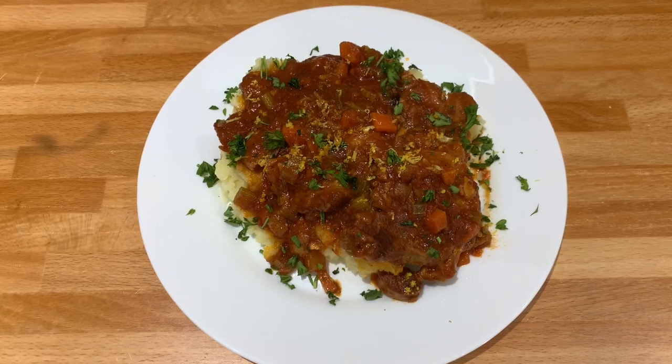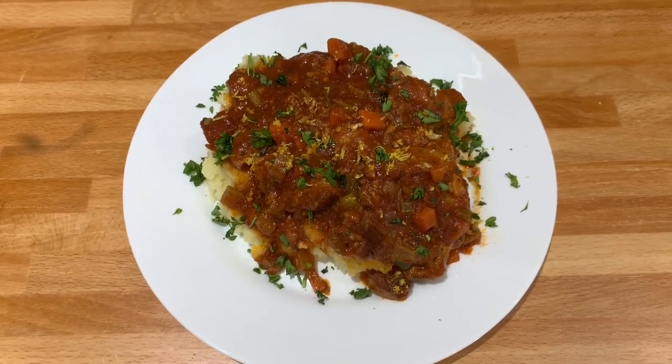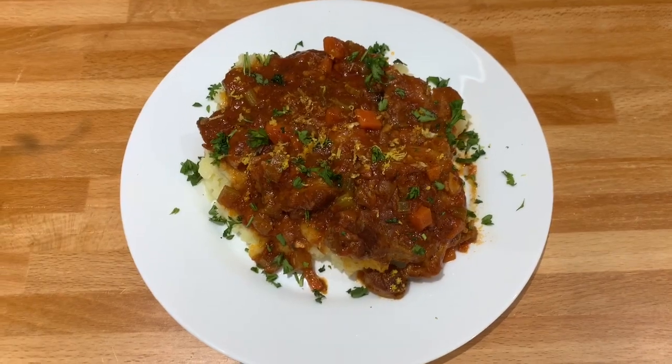I serve my osso buco with mashed potato. Or you can serve also with rice or pasta. As usual we need to taste the food that we cooked.